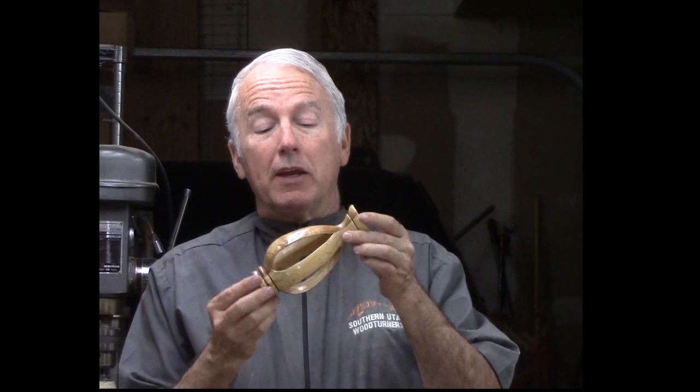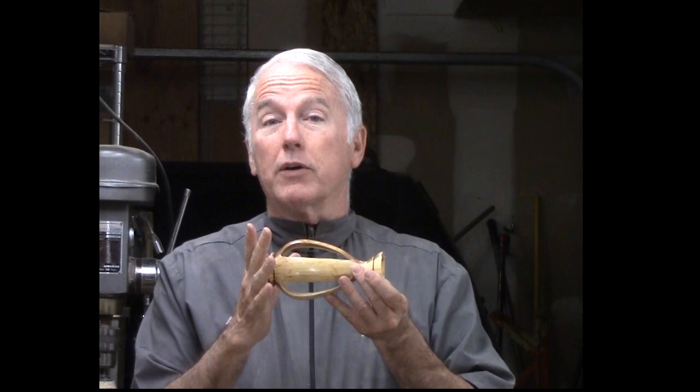An inside-out vase is simply wood that is made up with four blocks to begin with, turned to make a cove on the inside, then split apart, reversed, and glued back together again and turned to the outside — so you have a nice hollow that is not hollowed. It was turned in the first stage.